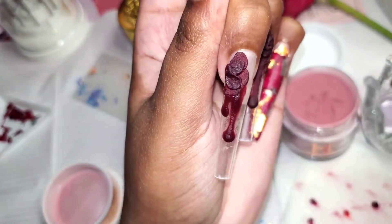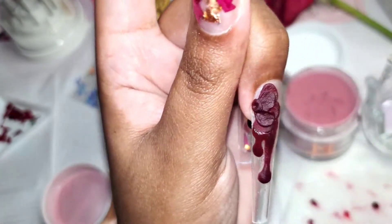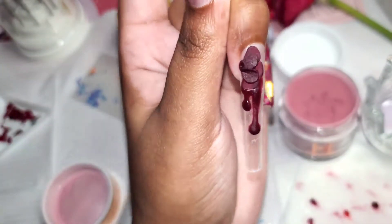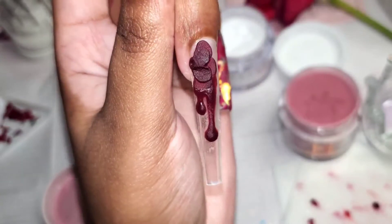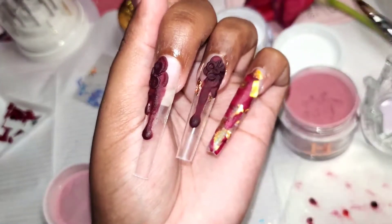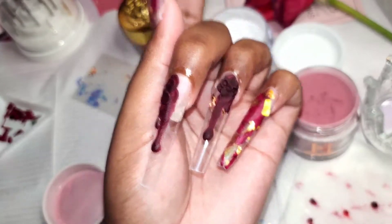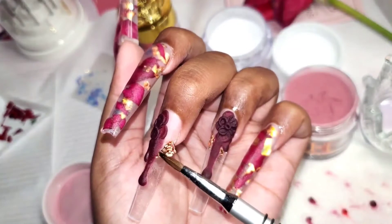You can see how it looks right now — when I encapsulate it, you're going to see how different it looks. I'm going to shape and file off camera, buff the nails, and put on top coat.